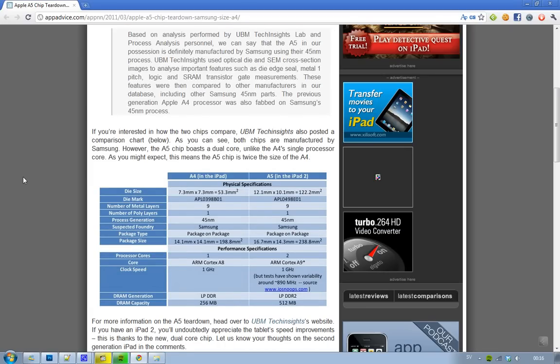We've got a quick comparison here between the A4 and the A5. Looking at clock speed, the A4 has 1 GHz and the A5 also has 1 GHz. But some people have tested it out and they're getting around 900 MHz, not 1 GHz. Still, it's a dual core, so it's better than the 1 GHz in the A4 — effectively a little under 2 GHz combined, based on the tests showing around 900 MHz per core.